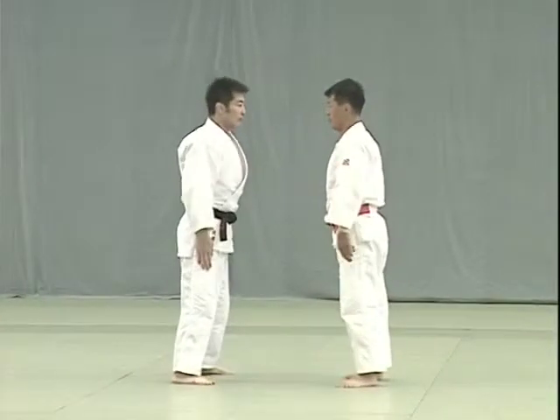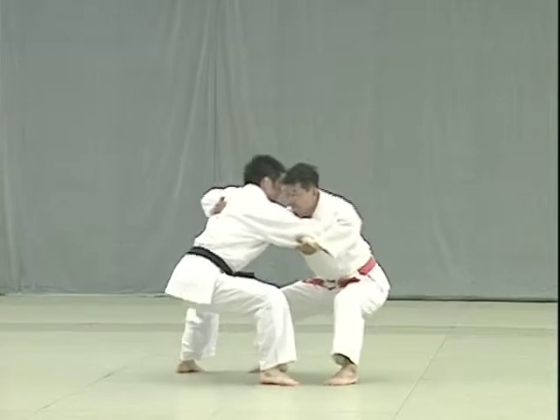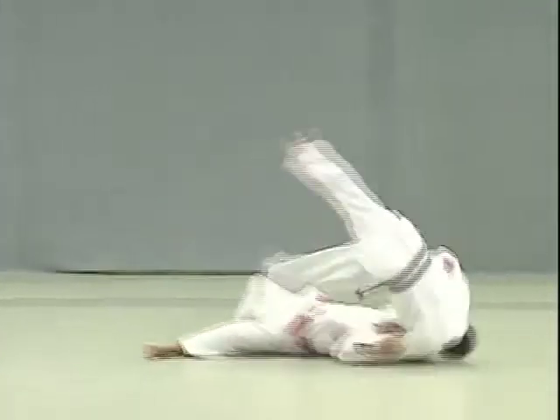Finally, Uki Waza. Tori lowers his hips to ankle level and breaks Uke's balance diagonally to the front to throw.